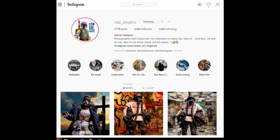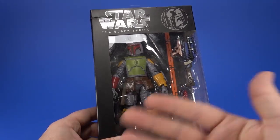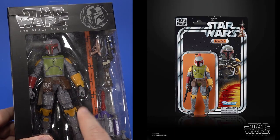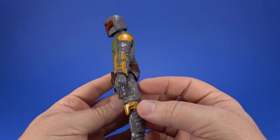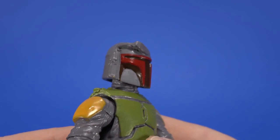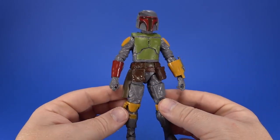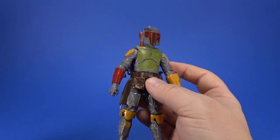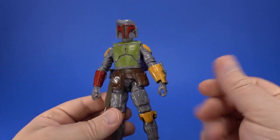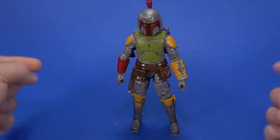Speaking of that San Diego Boba Fett, I finally got with Vaz underscore SW dot pics on Instagram and grabbed one of these custom vintage-style Boba Fetts. I've always been jealous of his work. What finally jump-started my need for this was Hasbro showing their vintage carded Fett — even if I get one, I doubt I'll open it, so I needed one for the shelf. Just look at this thing — he even sculpted the rangefinder to the helmet just like the vintage figure. It's more detailed than the vintage figure, but coming back with these colors: the yellow gauntlet, the red — this is like childhood. Put the rocket pack on with its purple colors and the red rocket sticking out, slip the pistol into the holster. I just want this looking badass on my shelf.